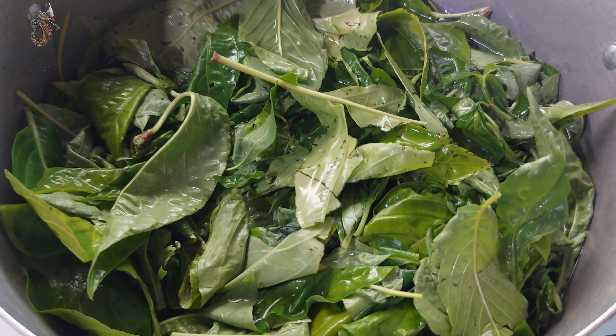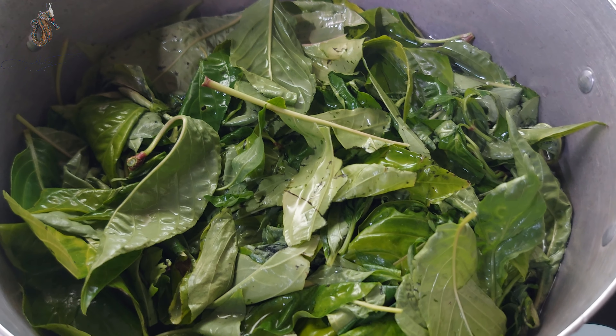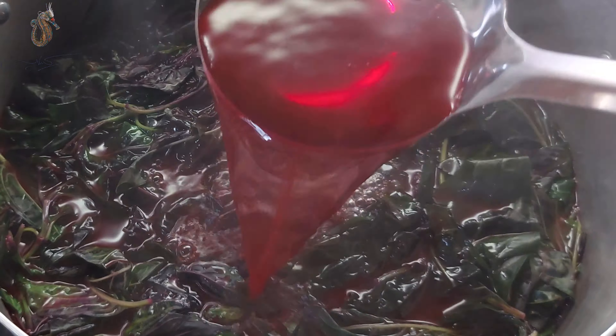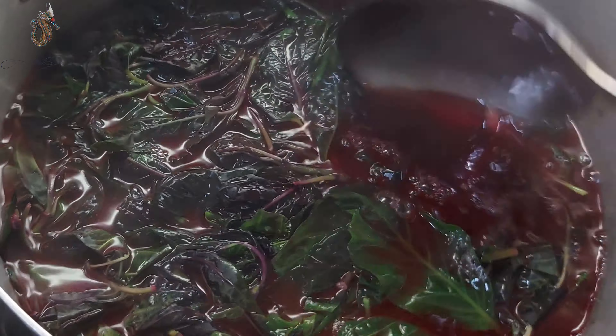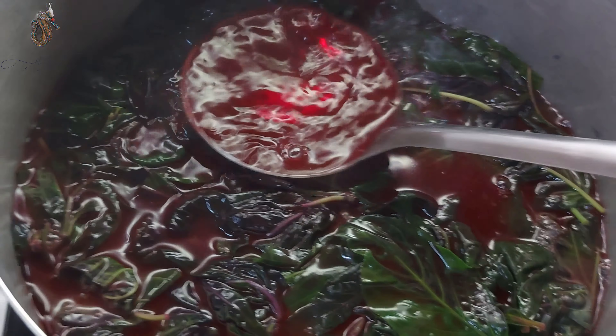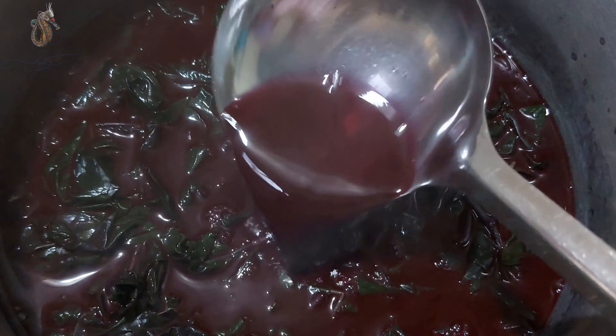Bây giờ mình sẽ đi nấu lá cẩm. 200g lá cẩm mình sẽ nấu với 2 lít nước trong vòng 1 tiếng với lửa nhỏ. Mình sẽ thu được nước cốt rất là đậm đặc, và có thể để cất trong tủ lạnh để dành xài.